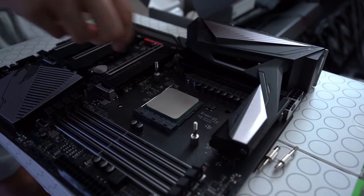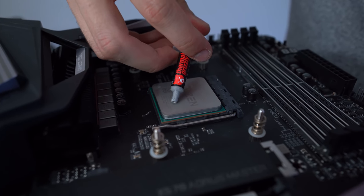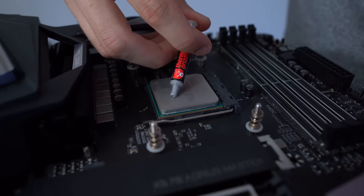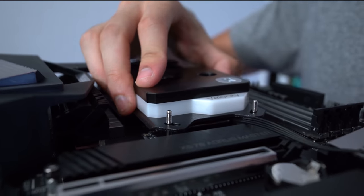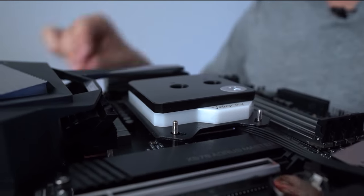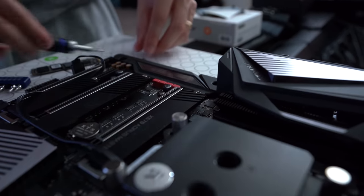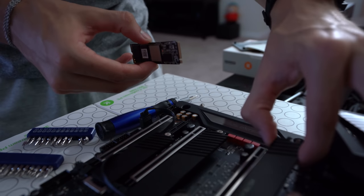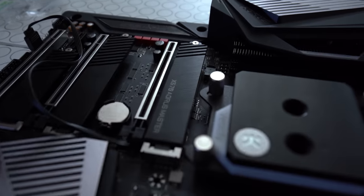The water block kit comes with Thermal Grizzly paste, which is pretty cool. I'm not referencing the manual, which could be a really bad mistake. For the boot drive, I'm going all out — this is a two terabyte PCIe Gen 4 Corsair MP600. It would be crazy to run two MP600s in RAID 0, but this is going to be Lisa's system, so probably not a good idea to mess with her stuff.